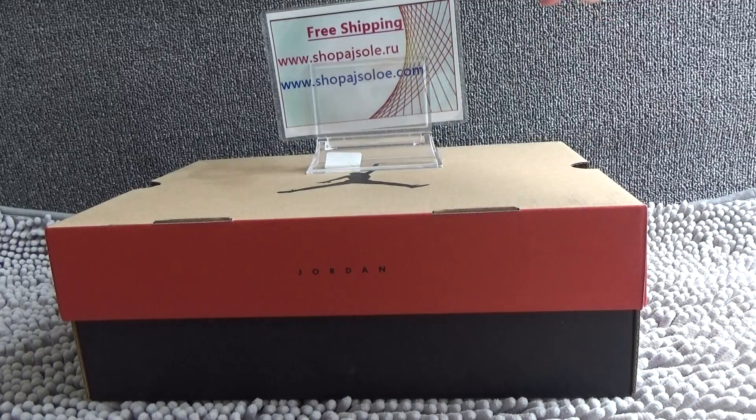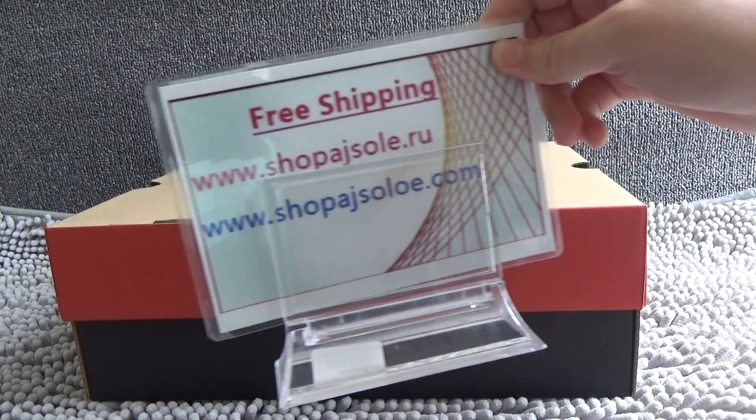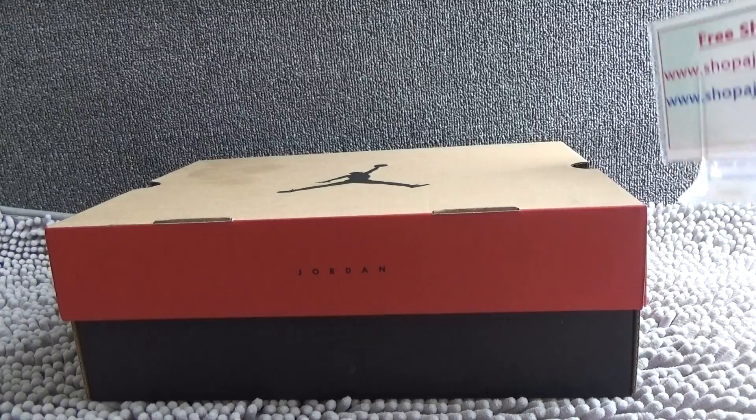Hello guys, this is Becky from shopajsolo.ru and shopajsolo.com. We offer free shipping and best style wholesale.